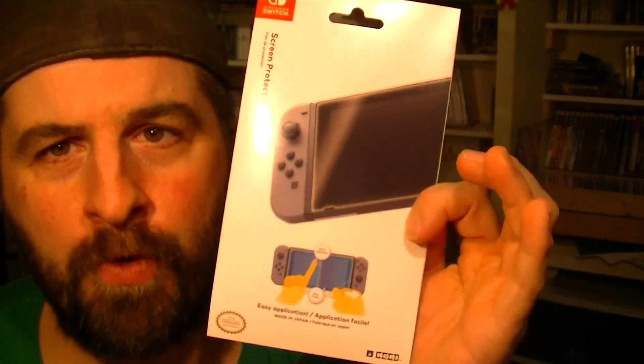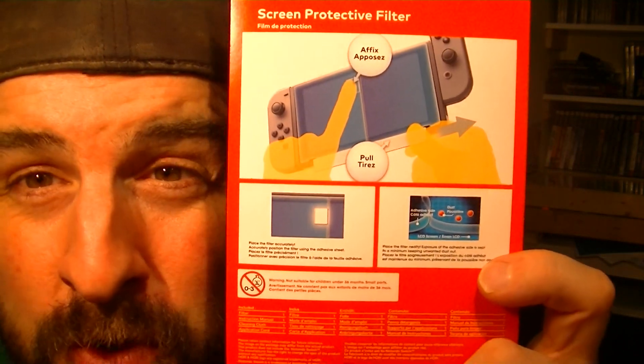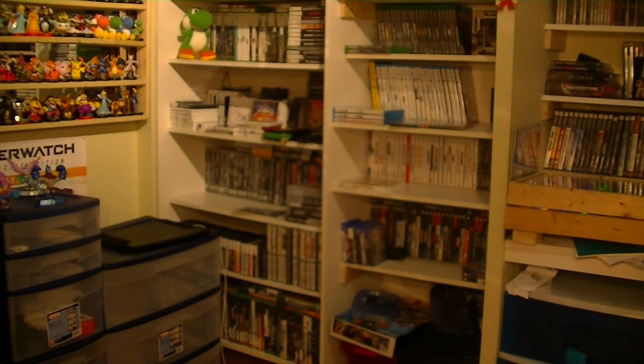But honestly, 20 thumbs up for Hori. I was never a good plastic screen installer. I'll show you the final result — you won't see it, but it's on there.